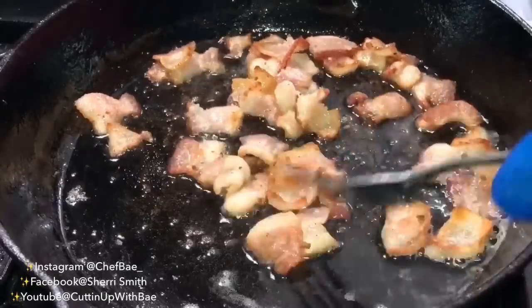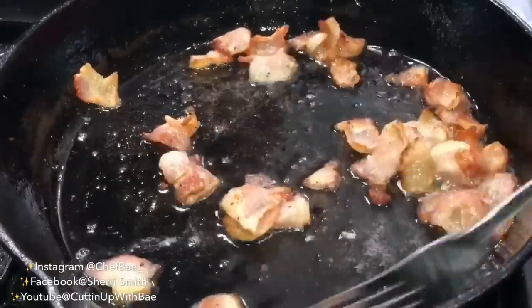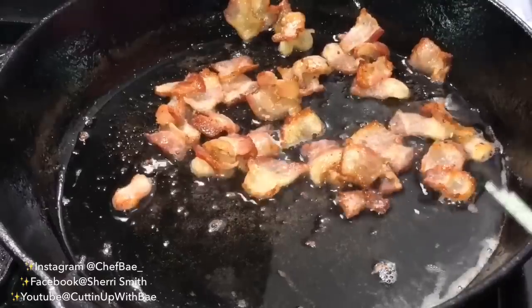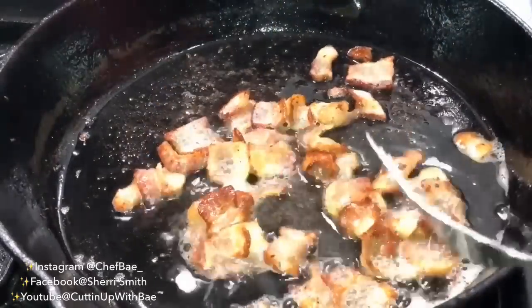If you're going to use turkey bacon, add a little butter or some oil to it, because those types of bacon are very low on oil and you need that to flavor the cabbage.